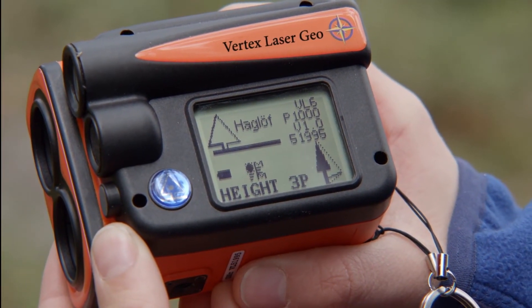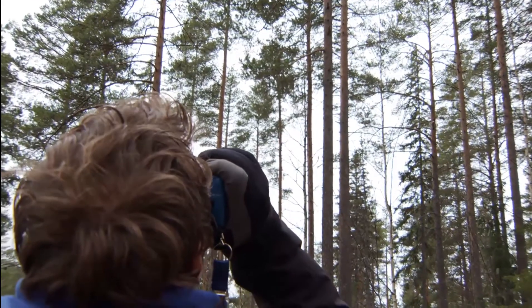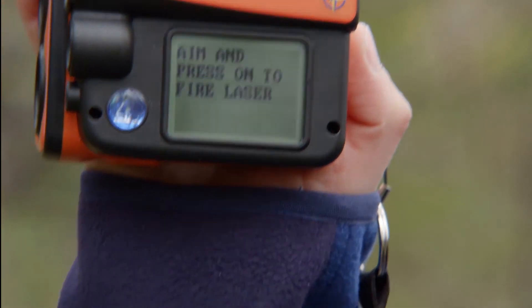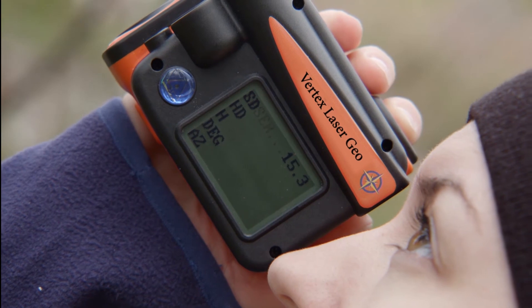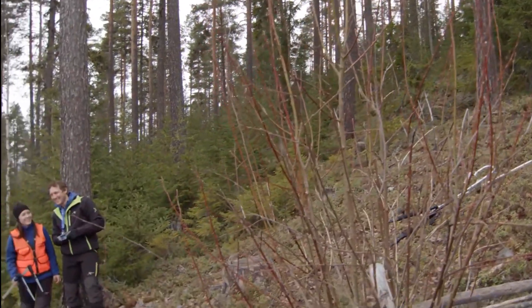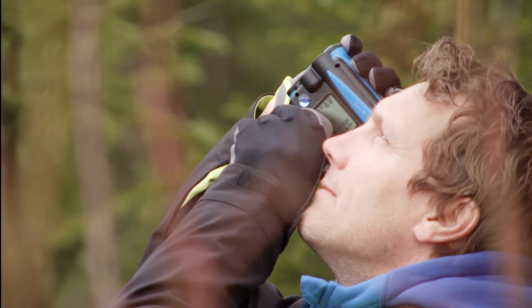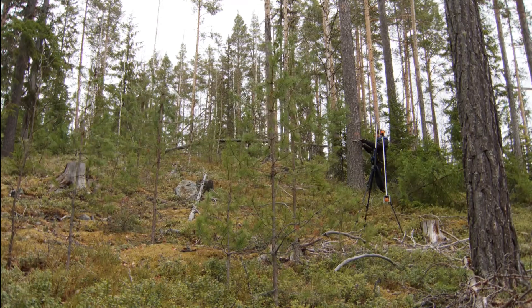It has a tilt sensor so you can measure angles and also calculate heights. It has a laser rangefinder that I would say is the best on the market — very accurate. It also has ultrasound so you can measure even in really dense conditions, measuring tree heights where distances with ultrasound will work just as in the previous models.